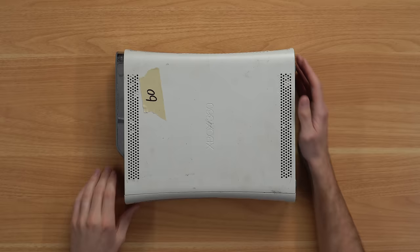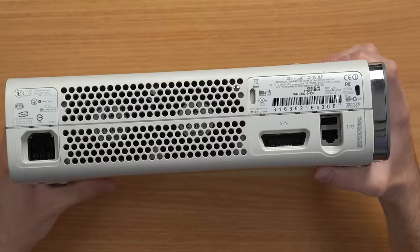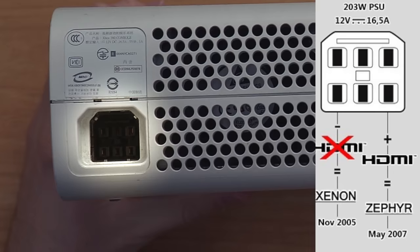We're starting with this fat 360 which is very beat up, dirty, and smells like bugs. Flip into the back — it is clearly a Xenon console, no HDMI port, and the port down here definitely confirms it's a Xenon. Hopefully it's not red-ringed, but let's plug it in and see if it works.